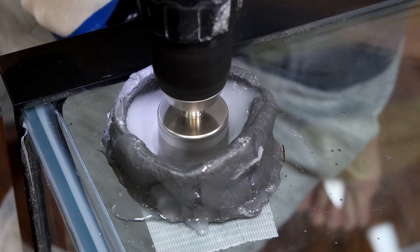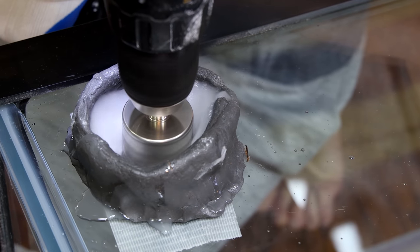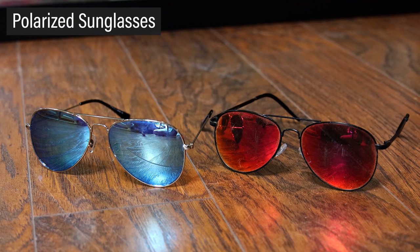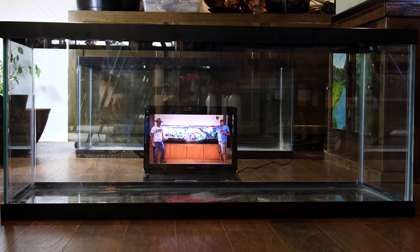The first thing I want to do is drill the tank for filtration. Prior to drilling, it's good to make sure the glass isn't tempered. For that, I'll use a pair of polarized sunglasses and a computer screen. I put a laptop in the tank and turn the sunglasses. You'll notice that the picture on the screen blacks out, which indicates that it's not tempered glass. If this doesn't occur, then the glass is tempered and can't be drilled.